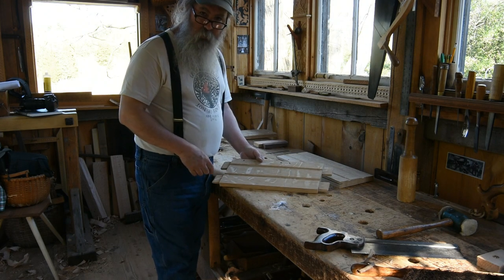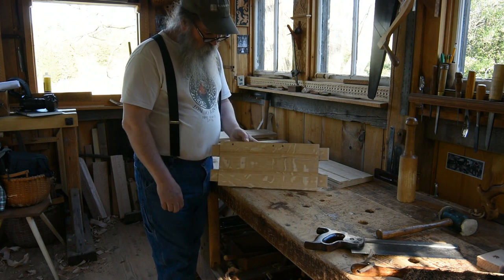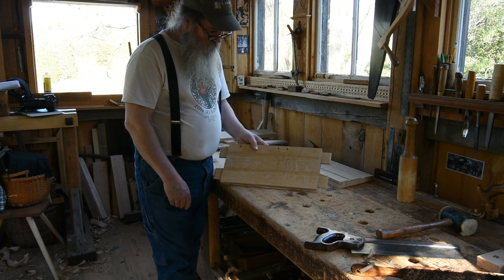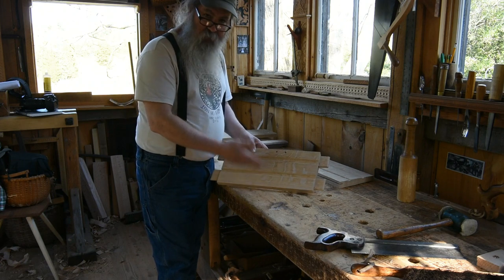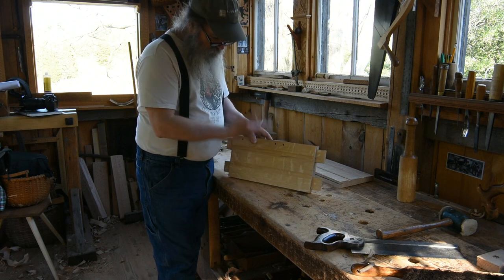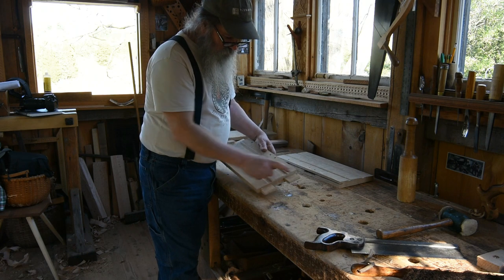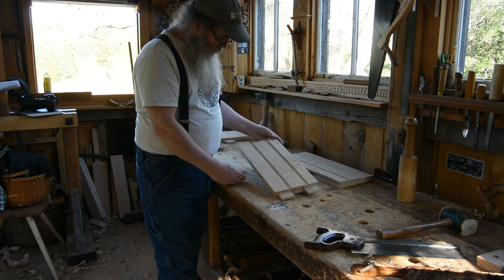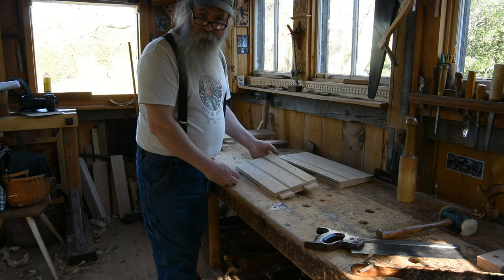This short video is going to show you how to form the tenons on these very deep rails. We've seen these before as I made the molding on them — seven and a half inches in width of the board, the height of the rail. And instead of one single tenon, it's divided up into double tenons at each end. I'll show you the steps I go through to cut those.